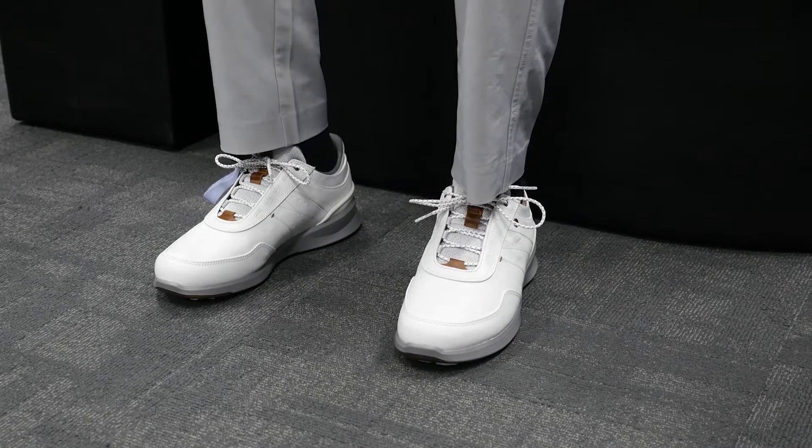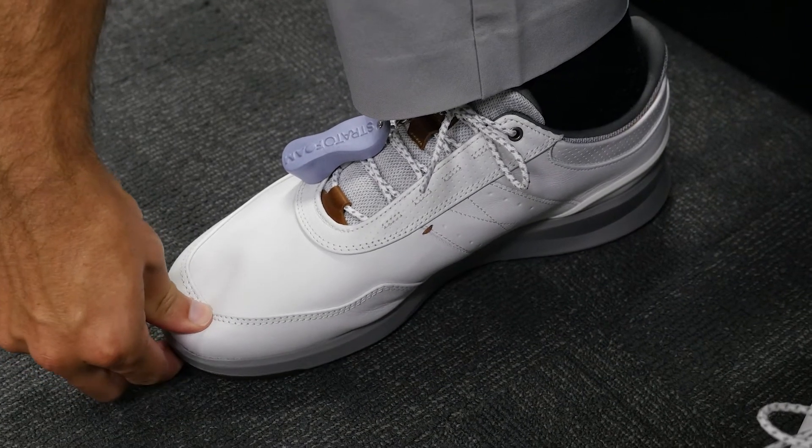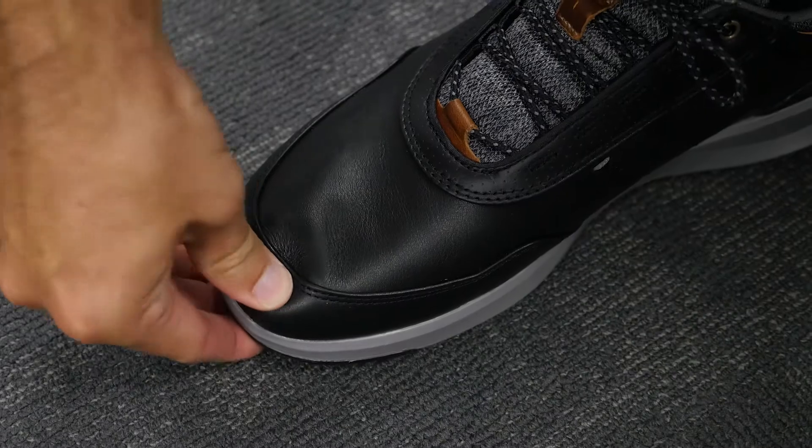There are three key things to check at this point. First, there should be a half inch of space between the tip of the toe and the end of the golf shoe. This example is too big — and this is just right.